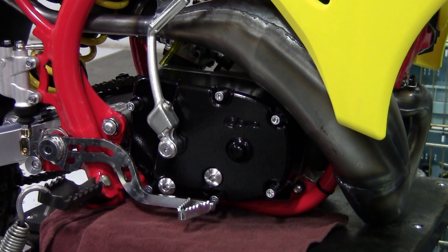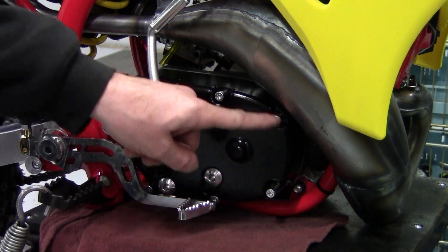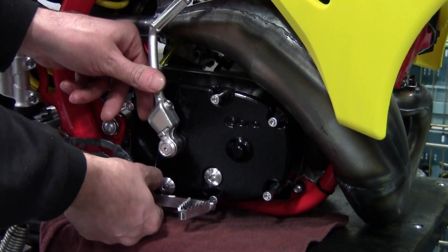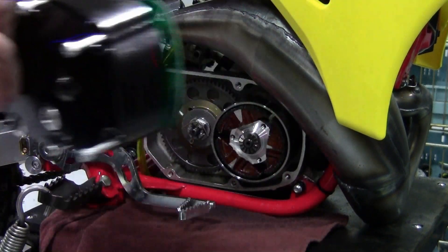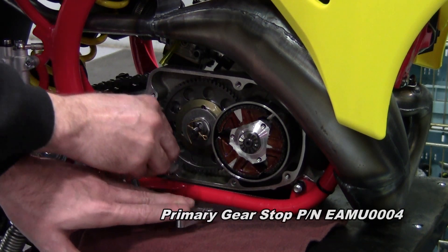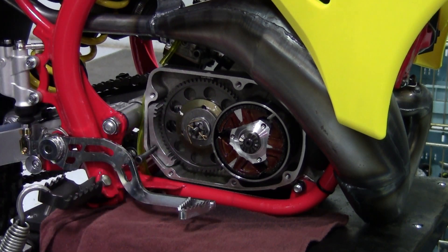The first step in checking slipper adjustment, if you're going to do it on a stand, is to drain the oil, remove all six of the clutch cover bolts, and just pop the cover off. You can also do this with the bike laying on its side, and if you're going to try to do a quick adjustment, that's probably the easiest way — although it's going to be hard to get to the sprocket on the other side if you don't drain the oil and do this completely. After the clutch cover is off, the next step is to put the gear stop tool in place. That keeps the primary gear from moving at all — make sure it's properly seated.